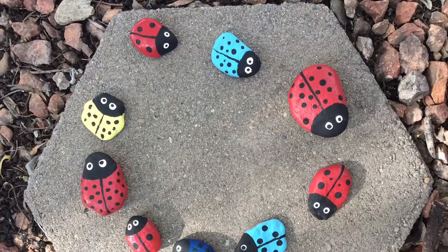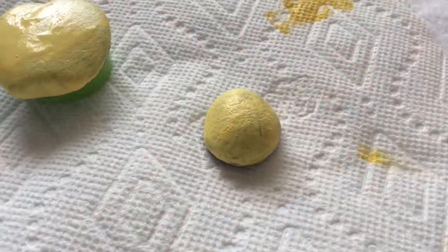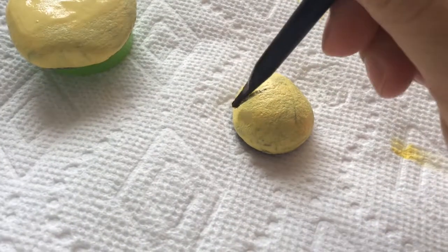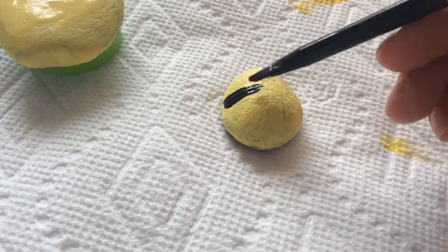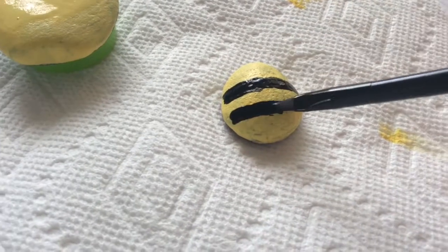Because many ladybugs you want, they don't have to be red. Now I think it might be fun to add a few bumble bees. So obviously you need to paint the rock yellow and then add a few black stripes.